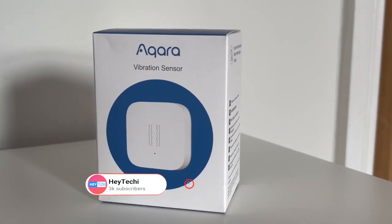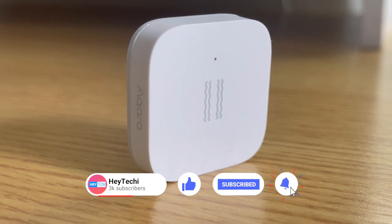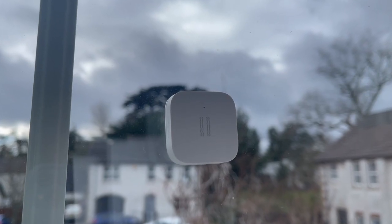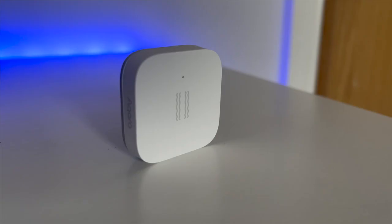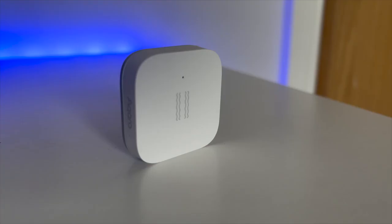The Akara vibration sensor is primarily marketed as a security device by the company, able to detect when glass has been broken in your home and set off your smart security alarm. However, in this video I'm going to argue that this small device is a valuable addition to any smart home, not just from a security point of view but also how it can be used in various other ways.